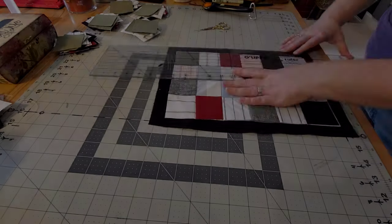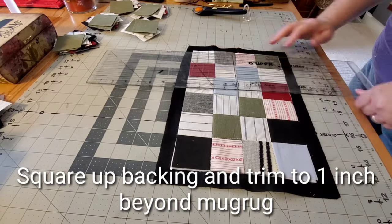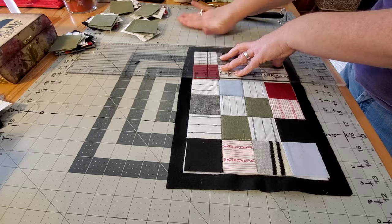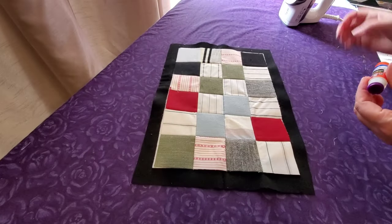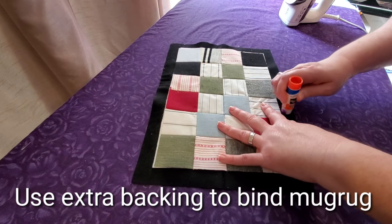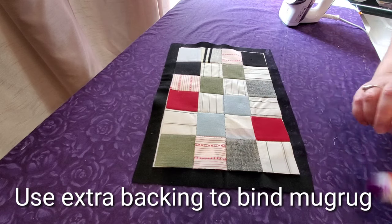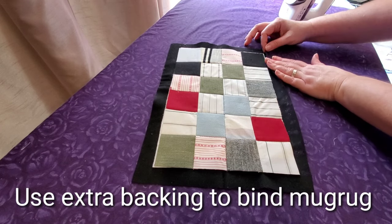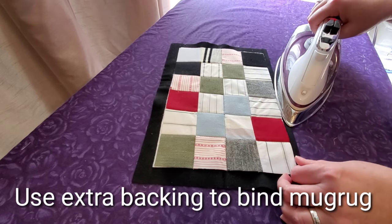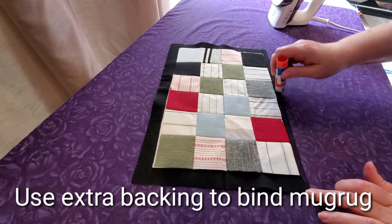Once done with quilting, bring it to the cutting mat one more time to square up and trim the backing fabric — I trim mine to one inch beyond my mug rug and use that as the binding. With a glue stick, I start on the first side, apply a little glue, and fold the binding right in half so the raw edge comes to the edge of the mug rug.